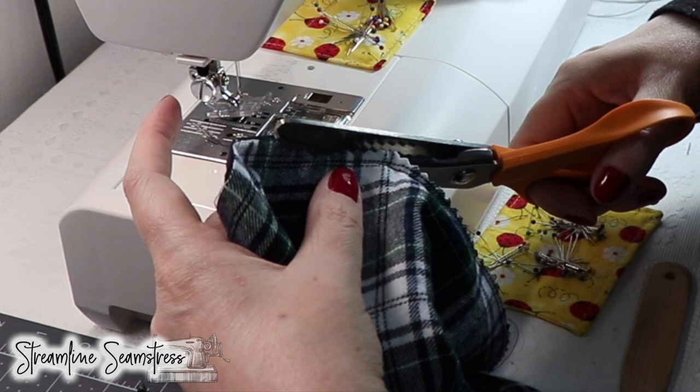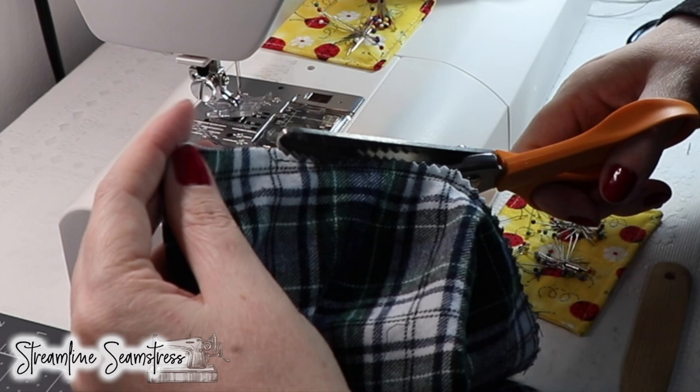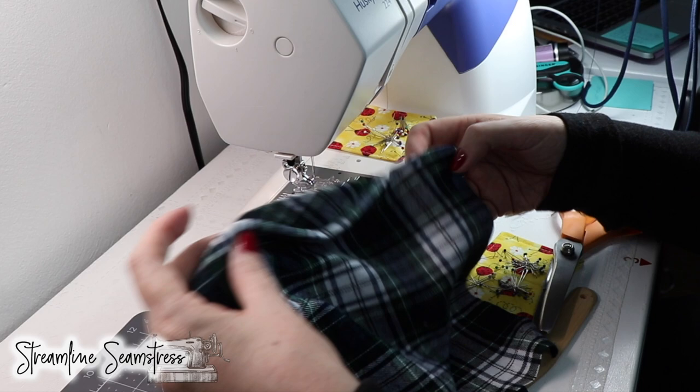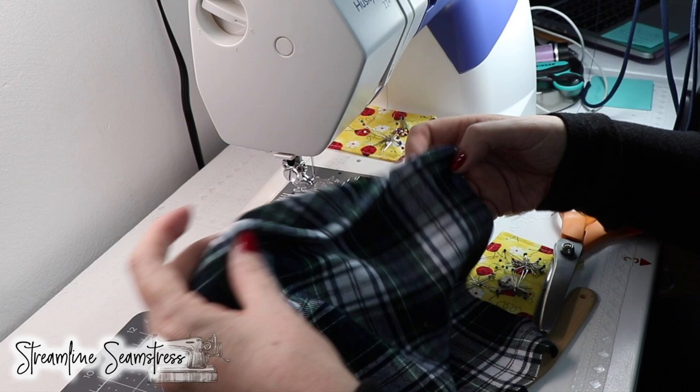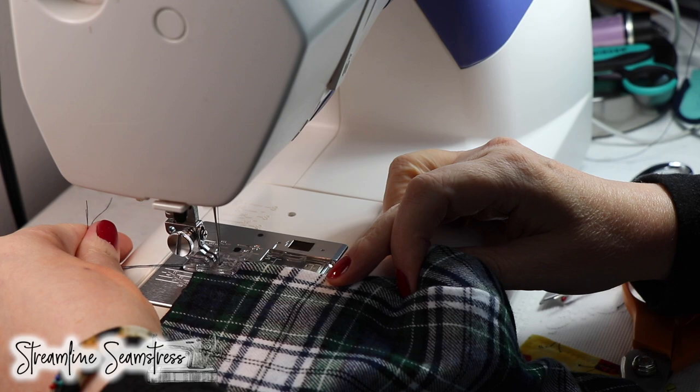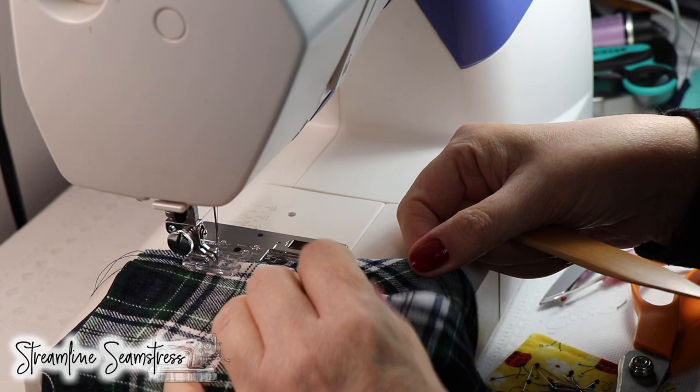I probably should do this on the cutting mat or a flat surface, but then I would have to move the camera — so I'm going rogue with you today. Now we just want to do a top stitch. I've turned it right side out and I'm going to top stitch at one-eighth of an inch as close as I can get, just to secure that inside seam allowance and give the mask a nice shape.